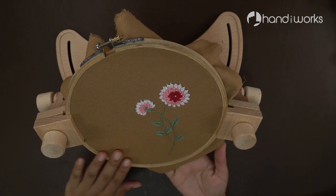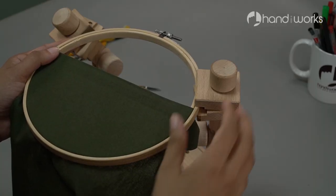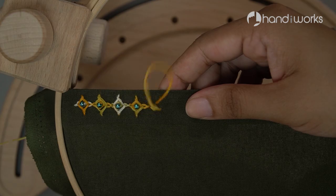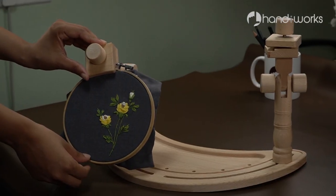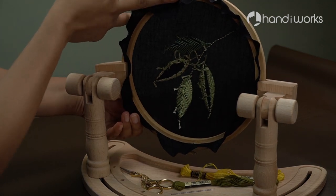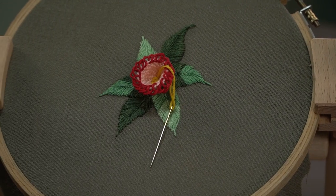Whether your passion is cross stitch, needlepoint, crewel embroidery, or more, these versatile embroidery frames and stands are for you. Check the product link in the description below.